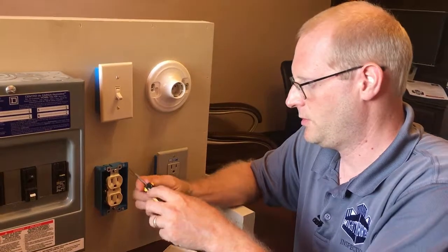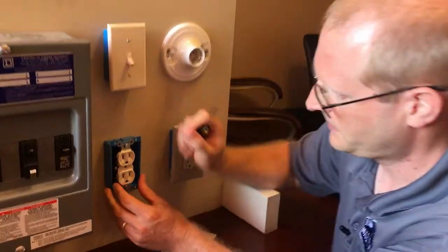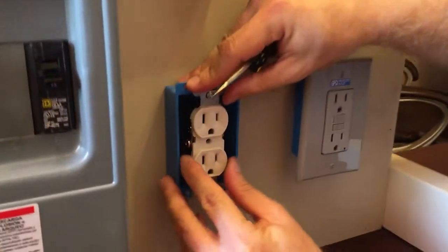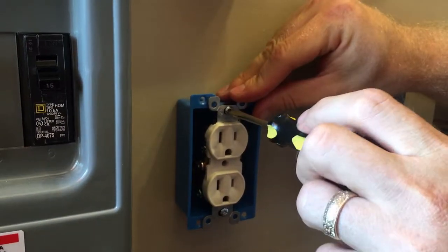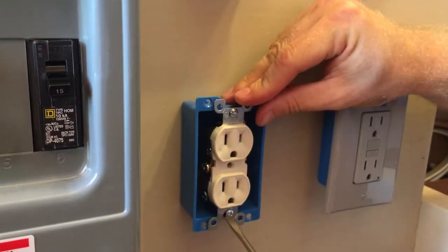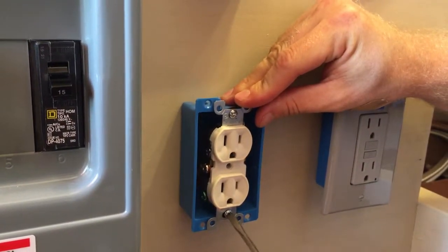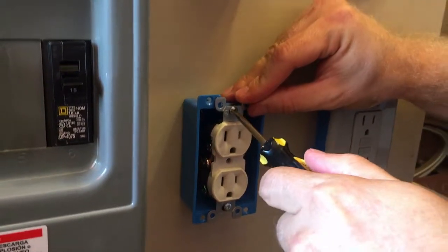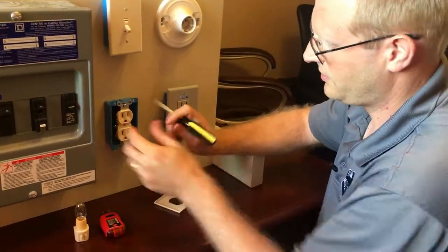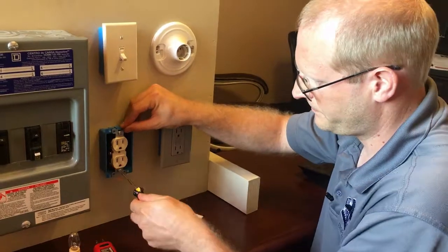Once we've confirmed that we don't have power and we feel safe, we're going to take our screwdriver, try to center your outlet in your box, and I like to do a couple turns on the top and a couple of small turns on the bottom. It generally doesn't take a lot.